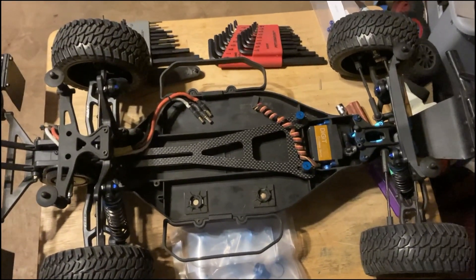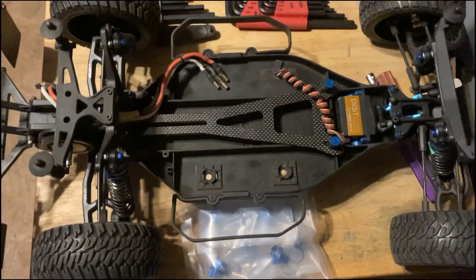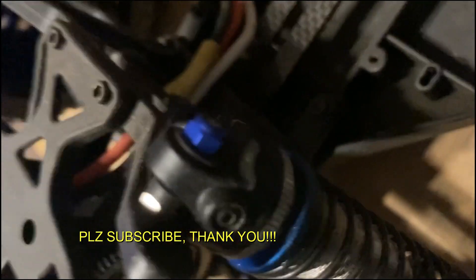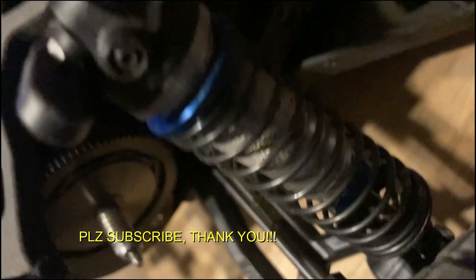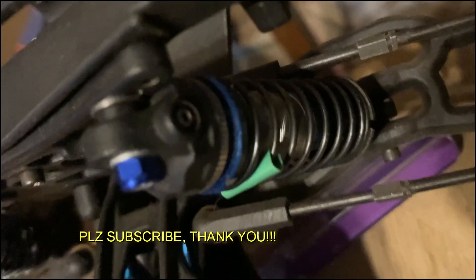Hey guys, Mike Fabinocchi here. We're going to work on the Team Associated SC10 Pro 2 truck today. Specifically, we have some AE 12mm shocks on this truck, which are typically T5, T6, SC5, or SC6 type stuff. We're going to put on an upgrade kit — aluminum bleeder caps and aluminum bottoms. Let's get at it.